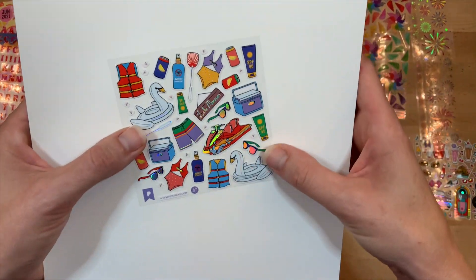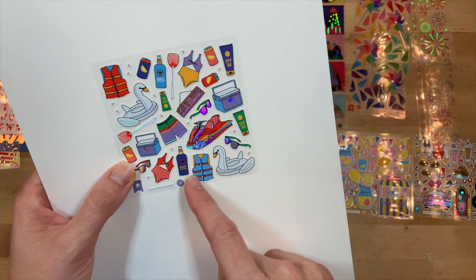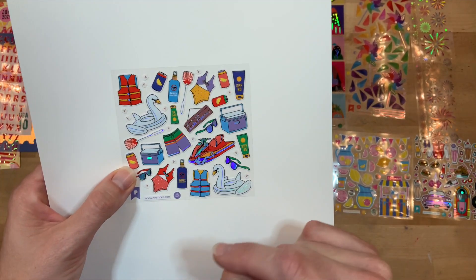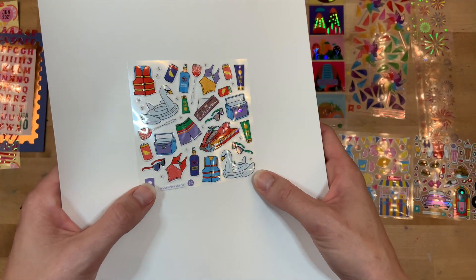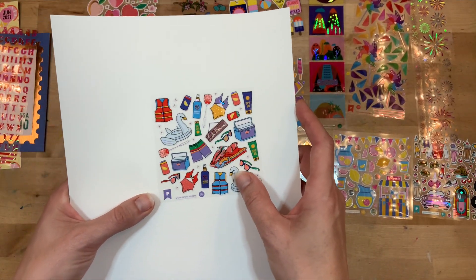This one is definitely your day at the lake theme - you have your floaties, your life vest, the jet ski, lake memories. So cute for documenting, or like I said, decorating your planner for those days. I think that is awesome.